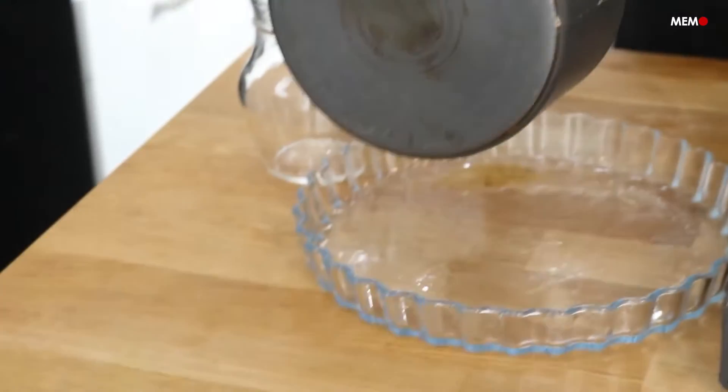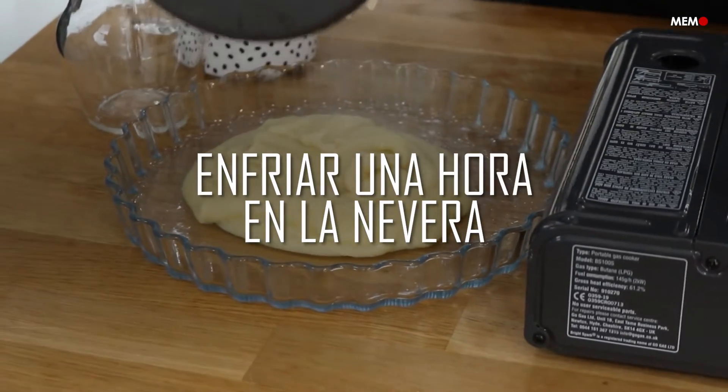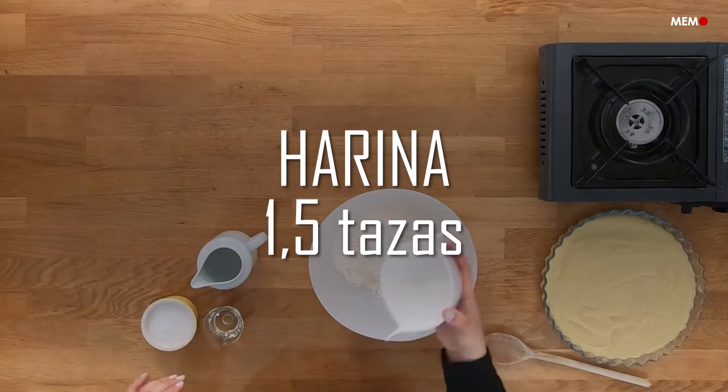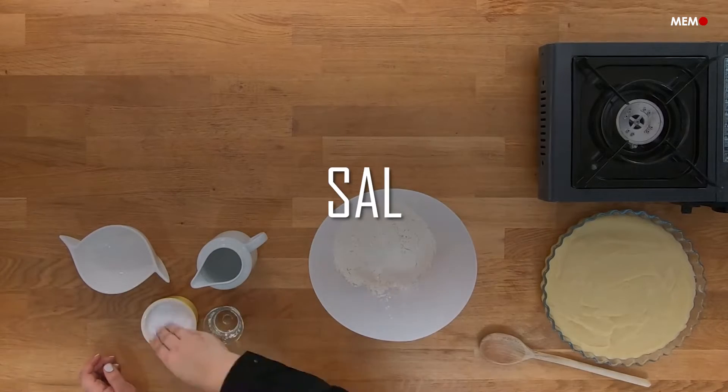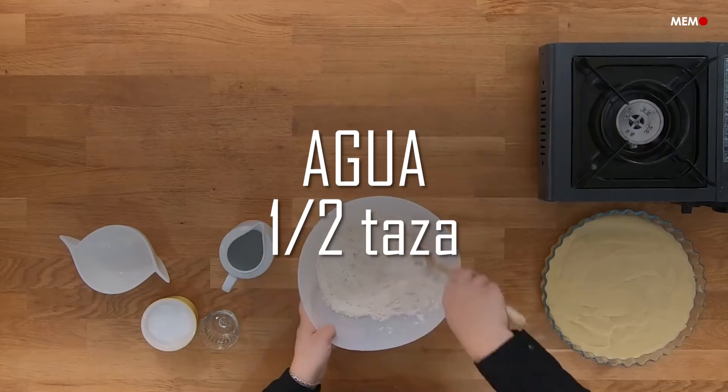I'm used to being the one coming up with shortcuts for things and trying to make recipes as quick and as easy as possible. But this is the one time I'm going to say that although the shortcut is great and I grew up loving it, I feel like making the dough yourself makes the dish much better and it's super easy, so it's definitely worth it.